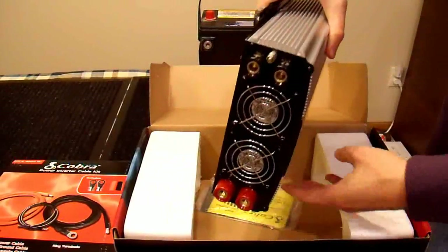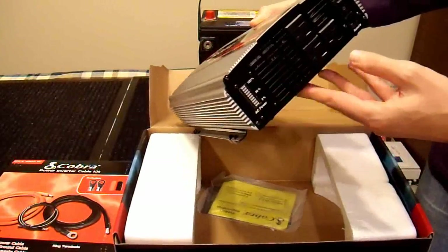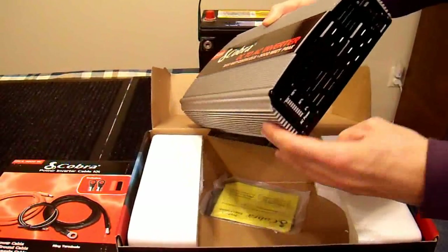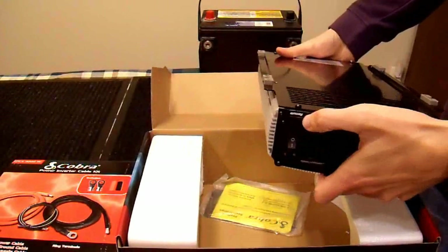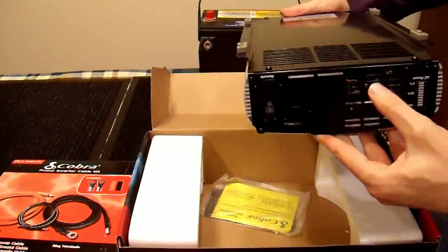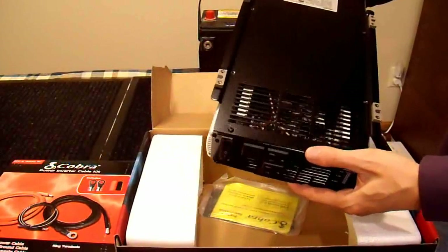It has a grounding lug — most people don't use that, but you probably should. There's a little bar graph for load, though I don't know how useful or accurate that'll be. It has three outlets, which are just connected in parallel, so you could put a power strip on it and have even more. There's a power switch with a remote option — I don't have the remote, but it's there. There's also an opening for airflow and cooling.